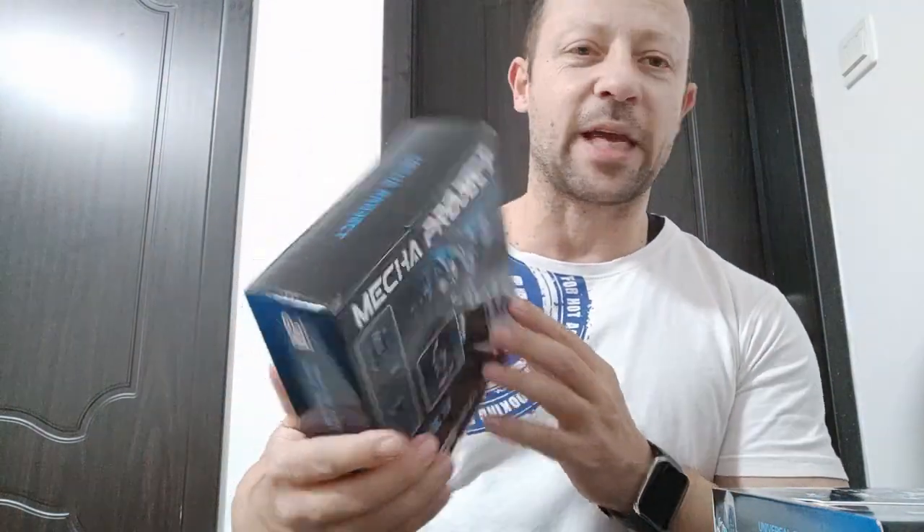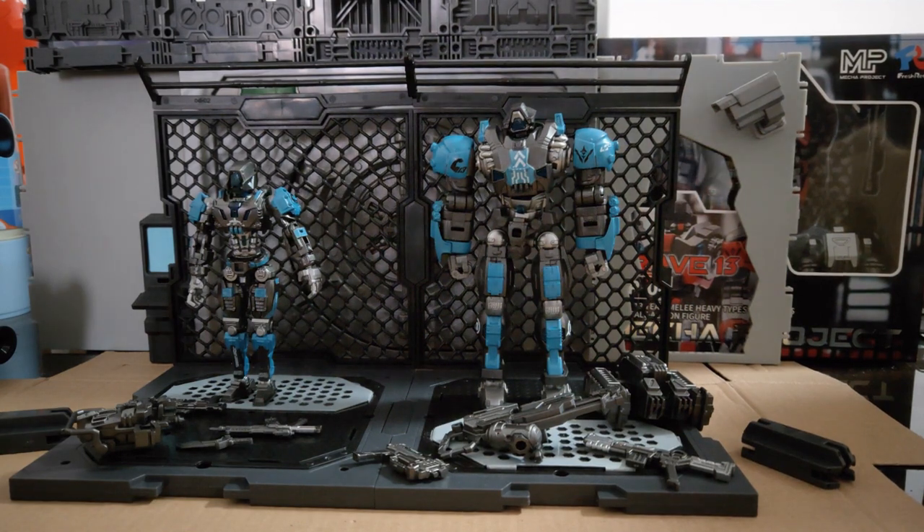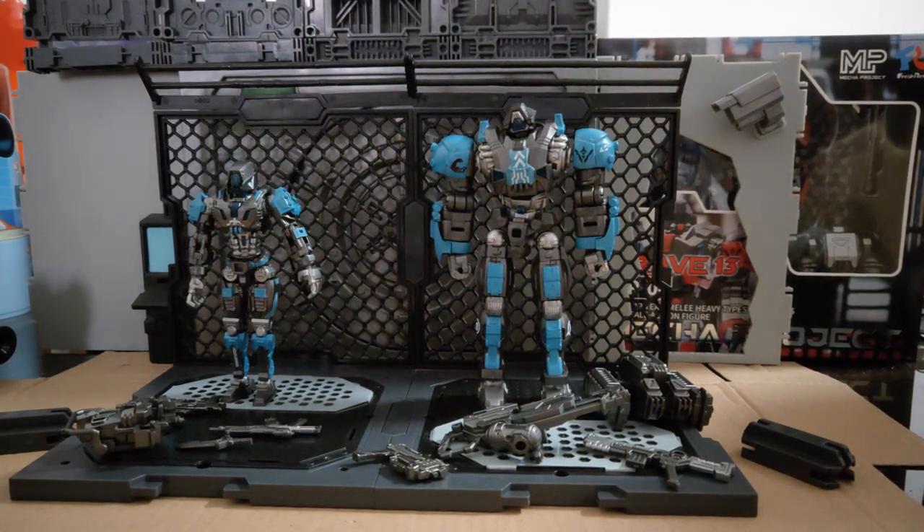So let me unbox these, turn the camera around, and then we can have a look at these in detail. Let's get into it. So here we are. I've set up the diorama bases and connected them together — my first time doing this with Fresh Retro diorama stuff. It's quite intuitive, and I will say I prefer it to Joy Toy's Mecha Depot.